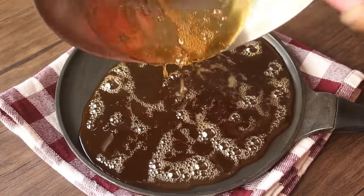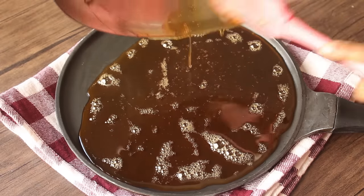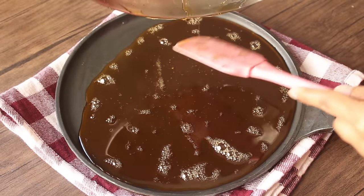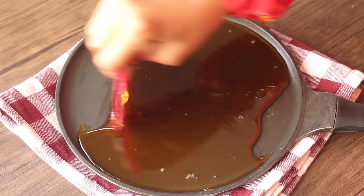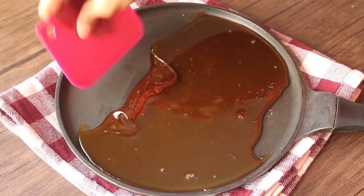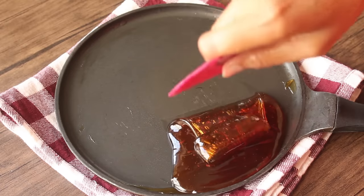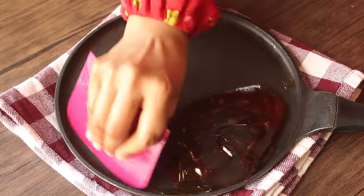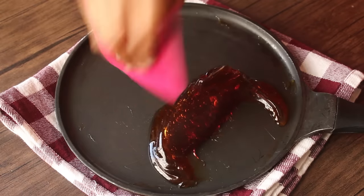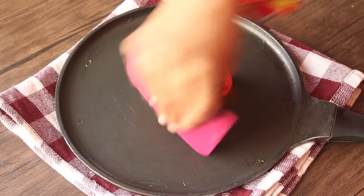If you put it in your hand it will burn, so be careful. We will not wait until it is too warm — we will work with it while it is still manageable.